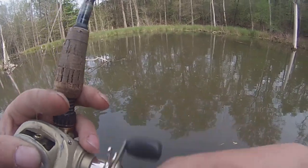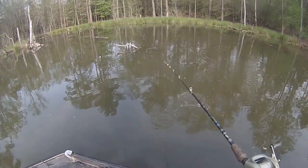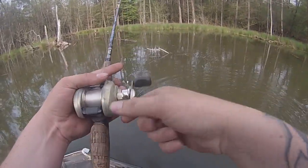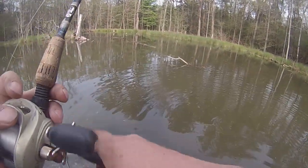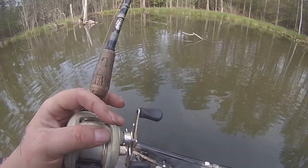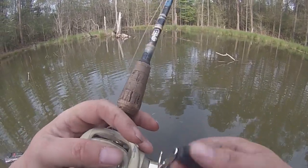A lot of the bigger fish you won't feel them — and that's honestly the truth. And then some of them, I mean, you feel the hell out of them. They feel like a brim. Not most of them, but you get some that feel like a brim.